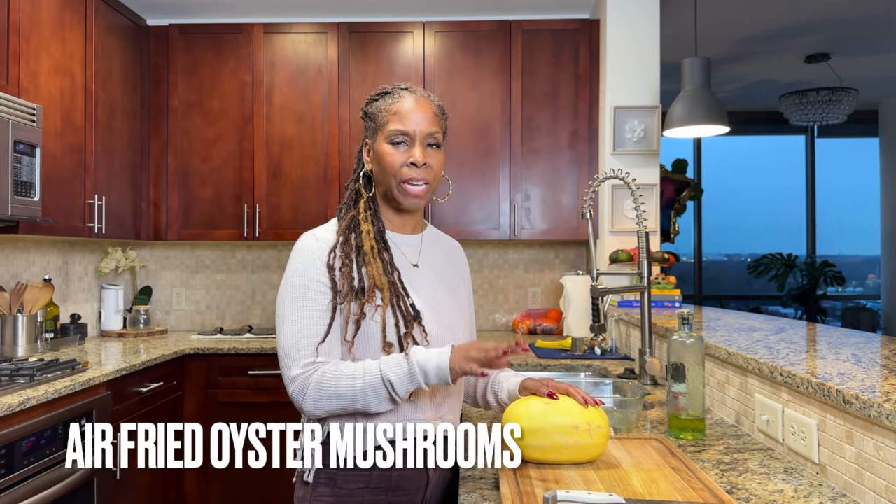Alright guys, here we are. Here's my spaghetti squash — nice and beautiful. I already washed and dried it. I'm going to make this disclaimer: my voice is a little off. I'm really not feeling well, but so many of you asked — I made a video where I mentioned the air fried mushrooms with spaghetti squash, and so many of you asked me to do this video. So here it is. I'm a little congested, but I had to make this video for you guys.